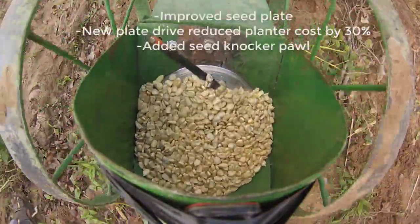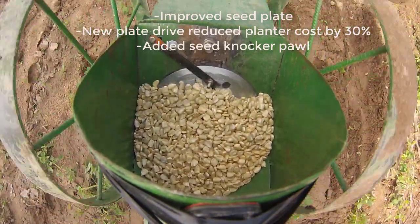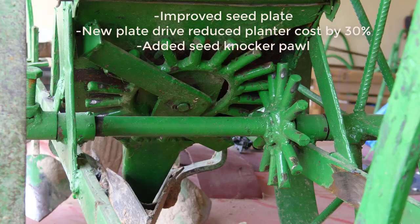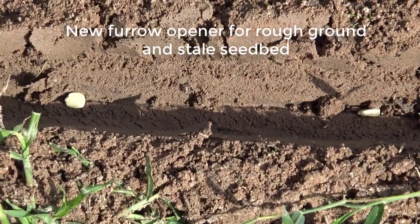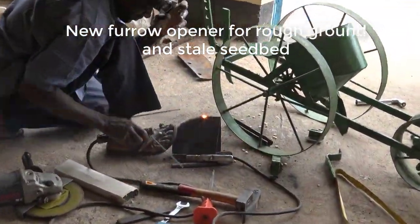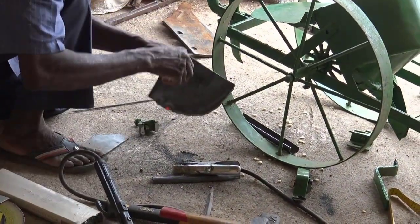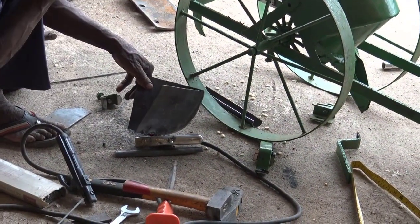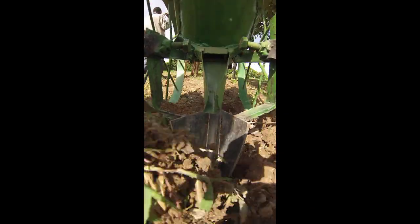These planters were designed for conventional tillage so we made several modifications to improve performance in minimally tilled soil. Our goal is to place a single seed every 8 inches rather than 2 seeds every 16 inches. We designed a new seed furrow opener to cut through the firm soil in the stale seedbed and control the depth of seed placement in firm soil.